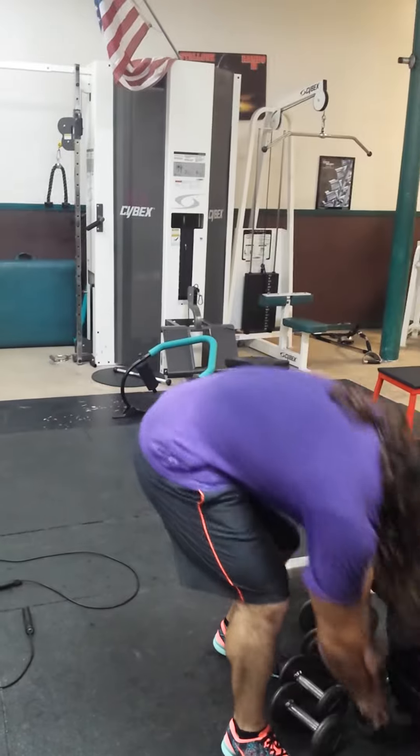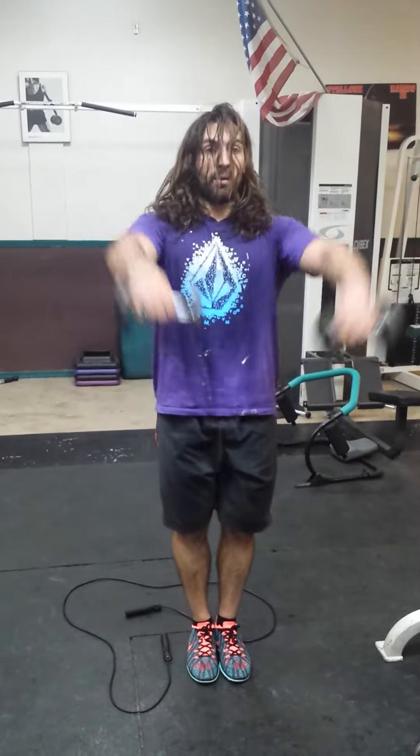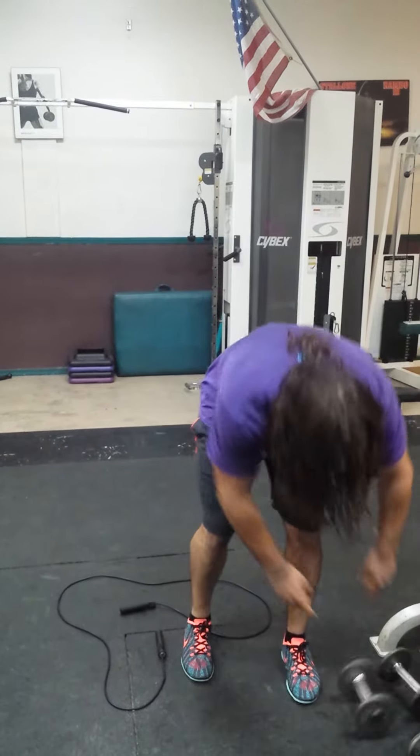Last thing I want you to do is C's — you go up and down, like you're making a little Y with your arms. Just go up and down, keep going nonstop with everything.